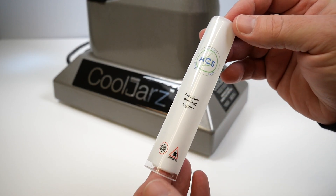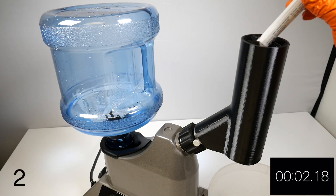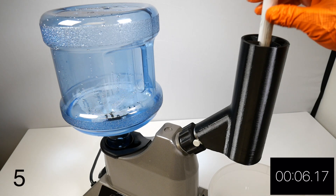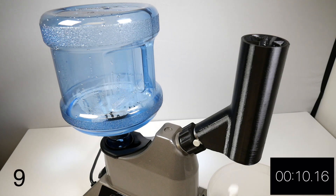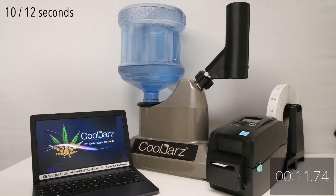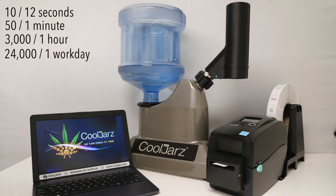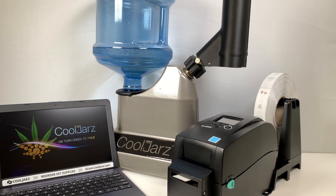Want to see what that could mean on your production line? Step 1: pre-sleeve your products. Step 2: let them fly. Check this out. Ten products in 12 seconds — 50 products per minute, 3,000 products per hour. Assuming an 8-hour workday, that's 24,000 wrapped, sealed, and branded products meeting all compliance requirements in one 8-hour shift.